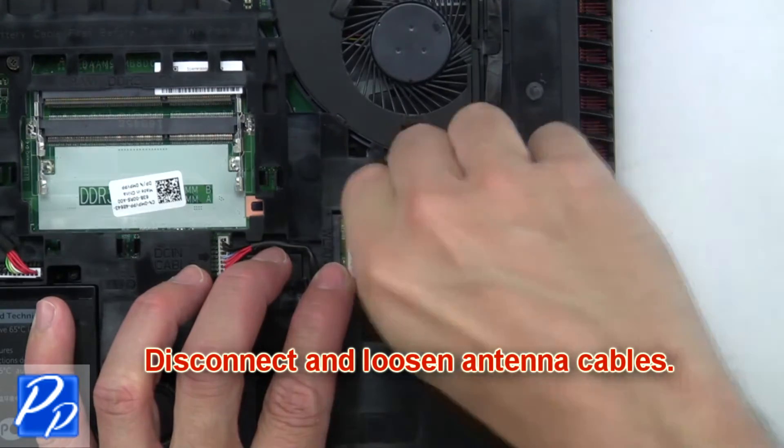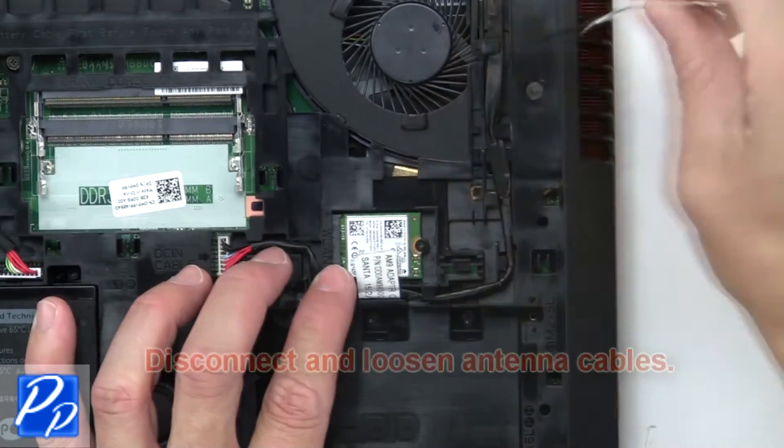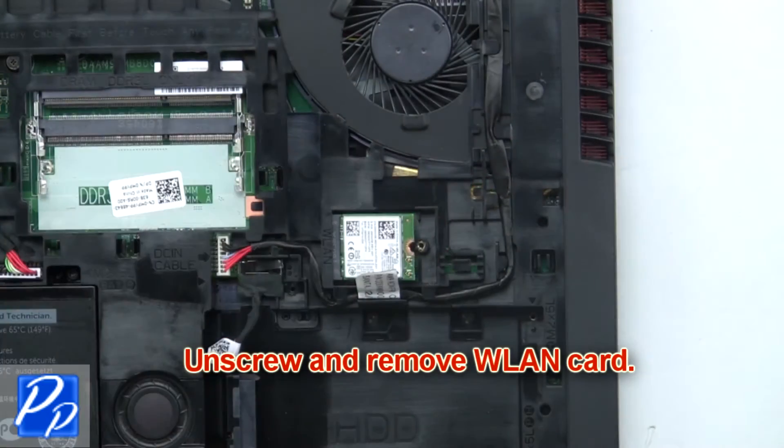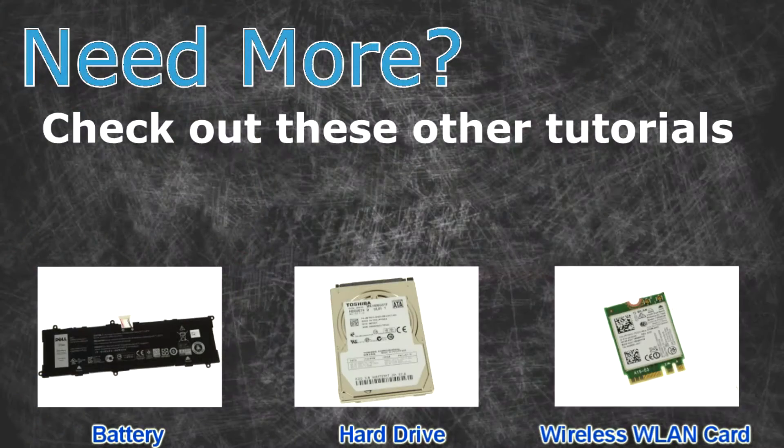Now unscrew and remove the wireless card. Need more? Check out these other tutorials: click here for batteries, click here for hard drives, click here for wireless cards.